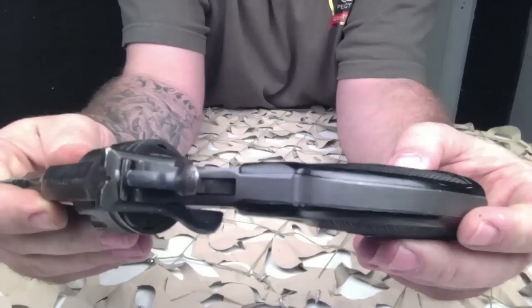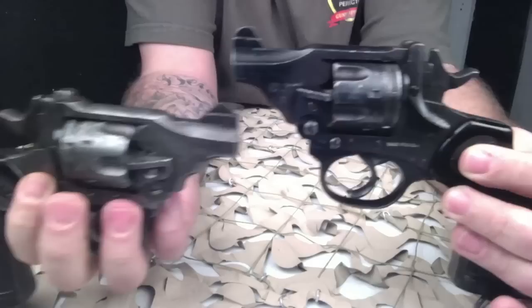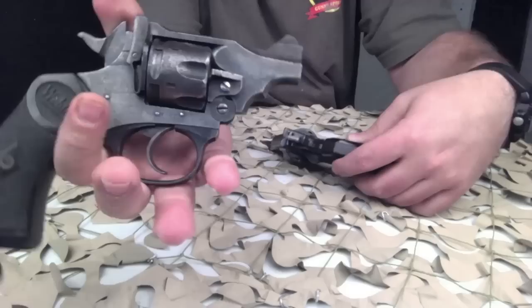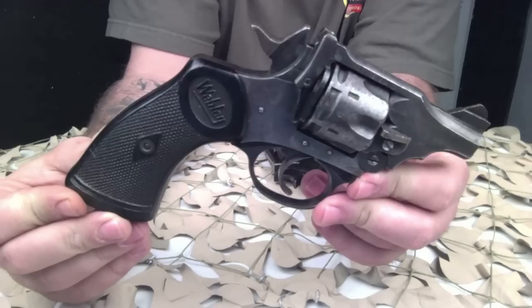The Webley Mark 1 service revolver was adopted in 1887. The later Mark 4 rose to prominence during the Boer War of 1899 to 1902. However, the Mark 5, introduced in 1915 during the First World War, is perhaps the best-known model, and it usually comes in .455 Webley cartridge.